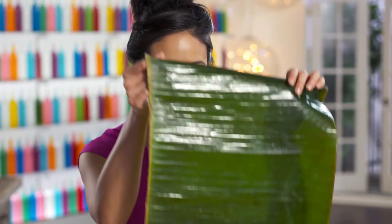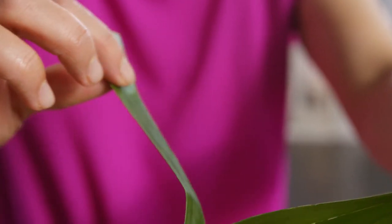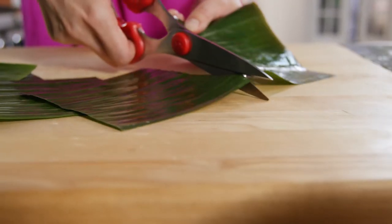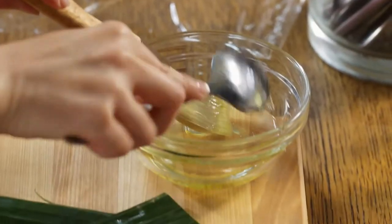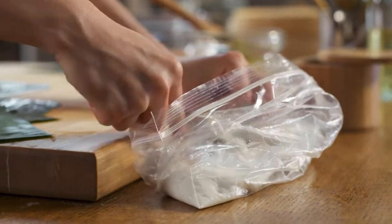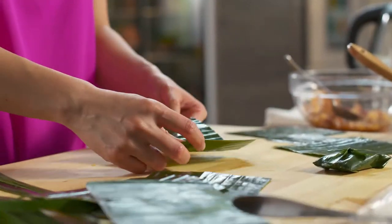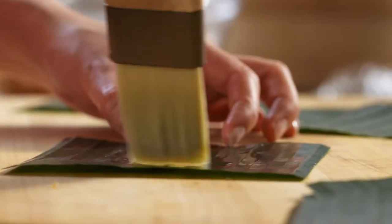This dumpling is going to be wrapped up in the banana leaf. That dough, remember, it's so sticky. Use a tablespoon and grease it up with some vegetable oil — this will help it slide off nicely after it's been steamed.